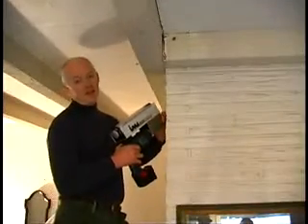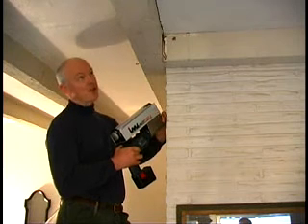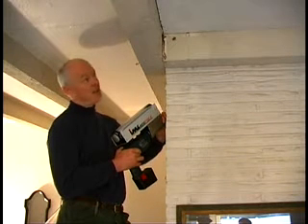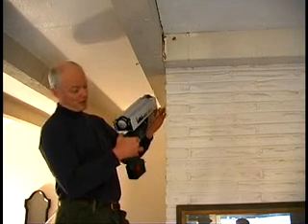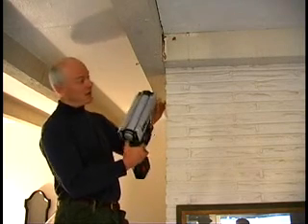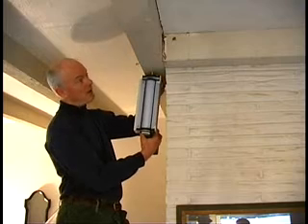Another great use of the resistograph is structural testing in houses. This beam here has some decay in it, and we're going to use an F-150S, a convenient small-sized instrument, to test for decay in the beam. So here we are, ready to drill on this beam. I've determined the dimension of the beam, and I'm going to stop before I poke the needle through the roof.